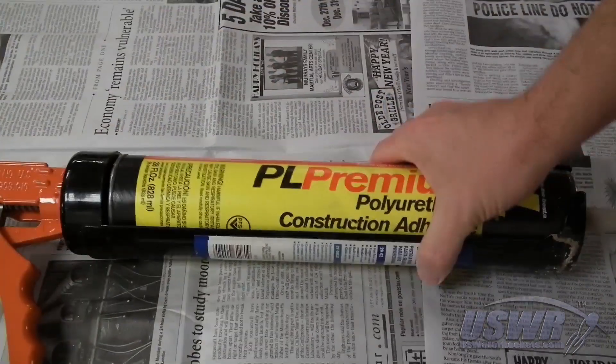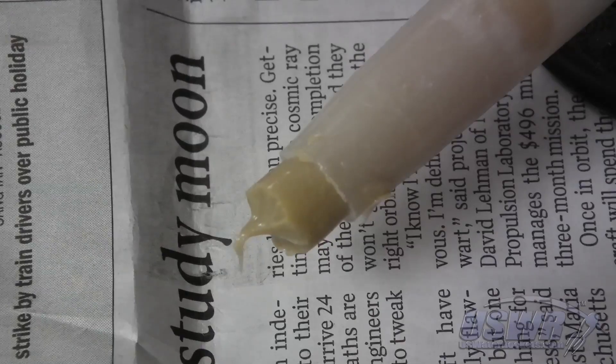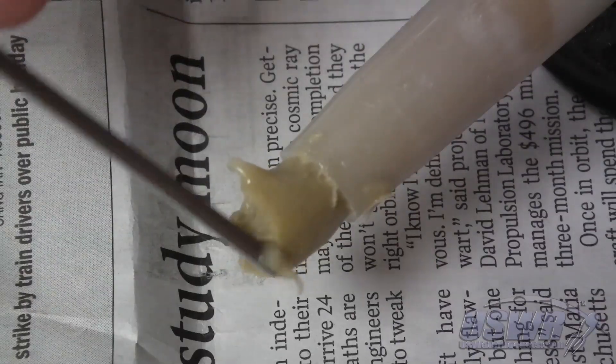Protect your work area with some newspaper and your hands with rubber gloves, because we're going to be using PL Premium construction adhesive to glue our splice — it can be very messy if it gets where you don't want it. Apply the PL Premium sparingly to the sanded areas of both bottles. You only need enough to cover the sanded areas with a thin layer.